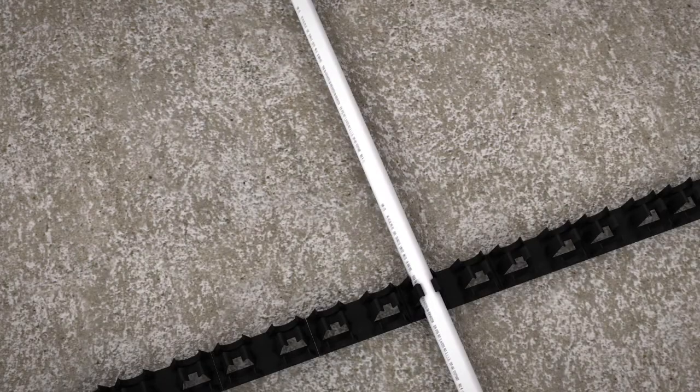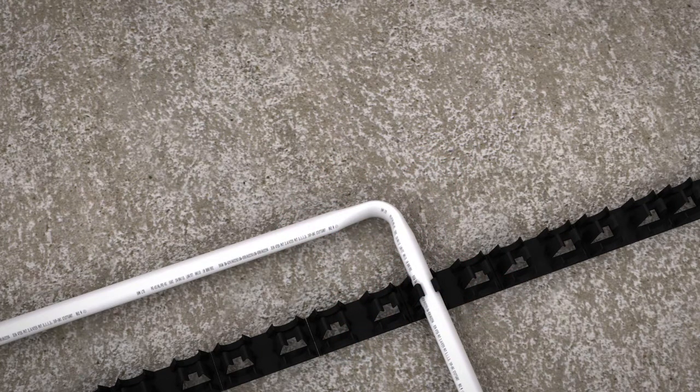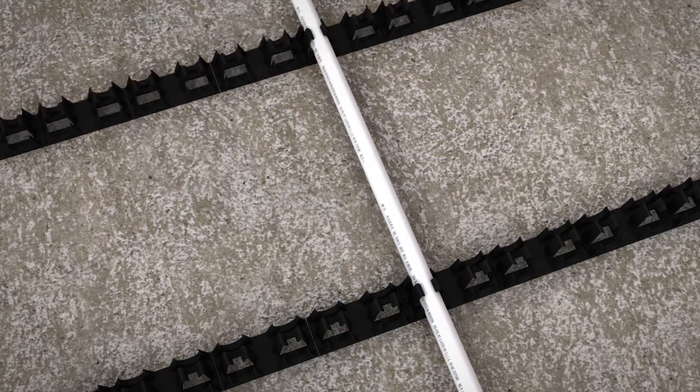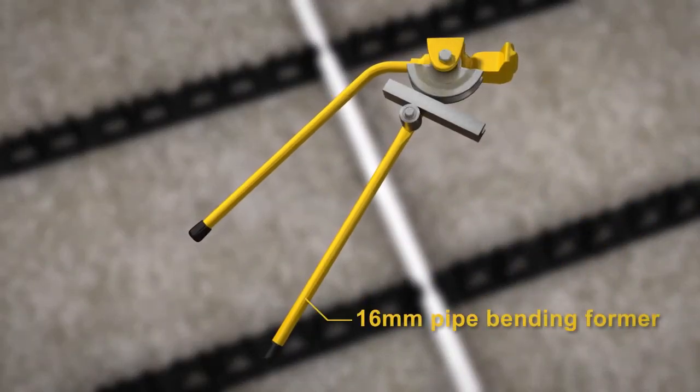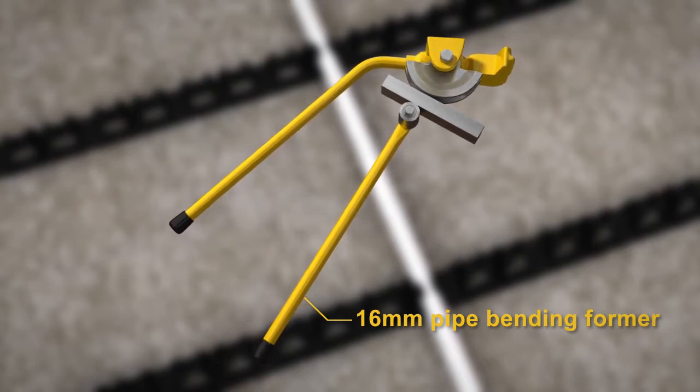When bending the pipe, be sure not to overbend or kink the pipe. If you do kink the pipe, we recommend adjusting the layout of the pipe so that the section which was kinked now resides along a straight section. The pipe can be manipulated by hand or using a 16mm pipe bending former.